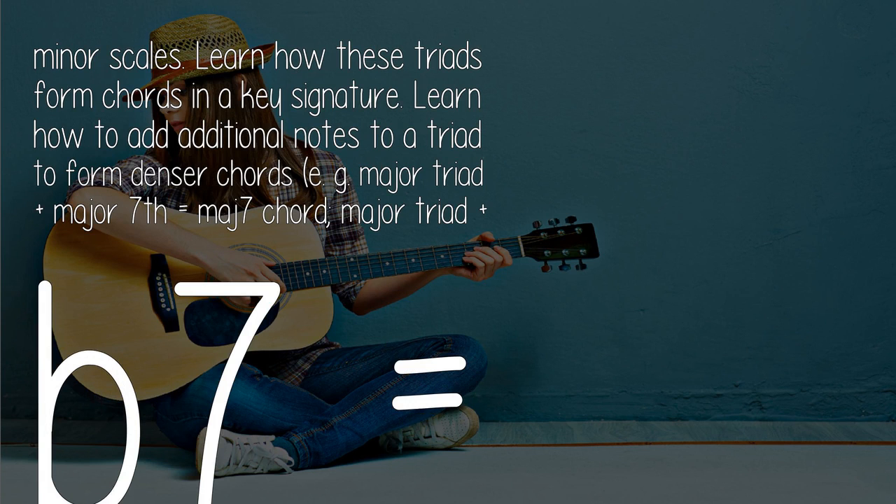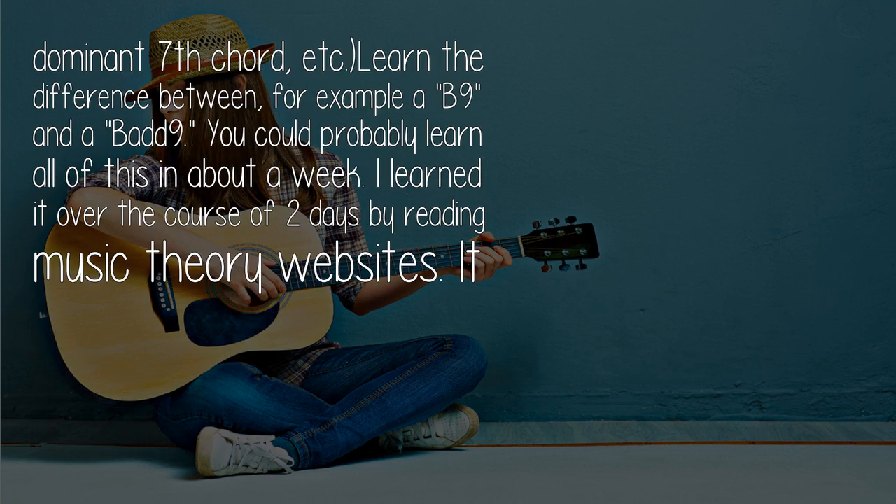For example, major triad plus major seventh equals a major seven chord; major triad plus b7 equals a dominant seventh chord, and so on. Learn the difference between, for example, a b9 and a flat nine. You could probably learn all of this in about a week.